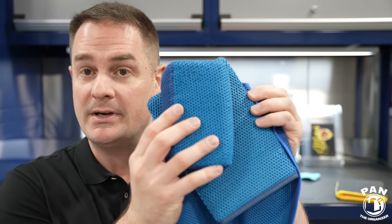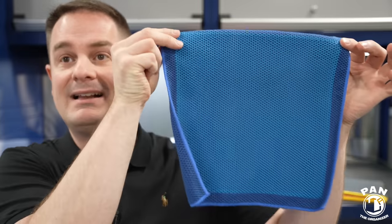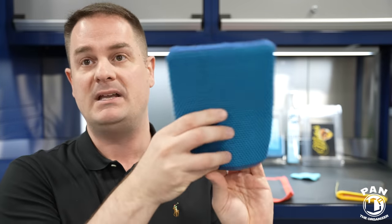Depending on the level of contamination, traditional clay bars are good for anywhere between six to ten cars on average. There's been quite an evolution in clay technology and now we have what we call synthetic clay material, which has evolved further. Today we're going to look at the three common types: clay towels, clay scrub sponges, and clay mitts — where you put your hand inside and use the media to decontaminate your car.